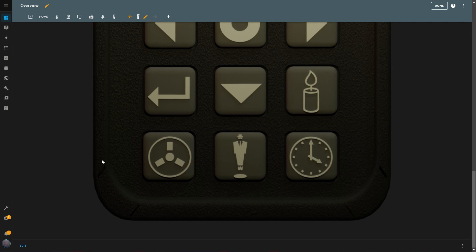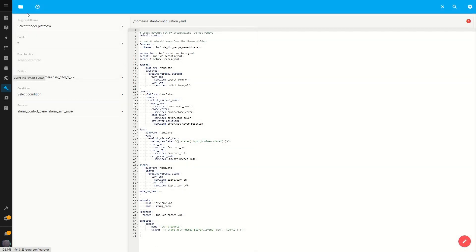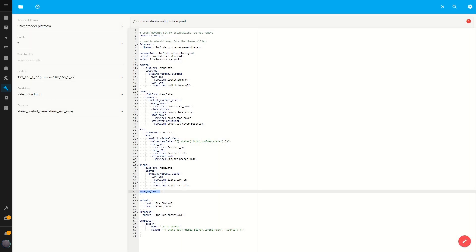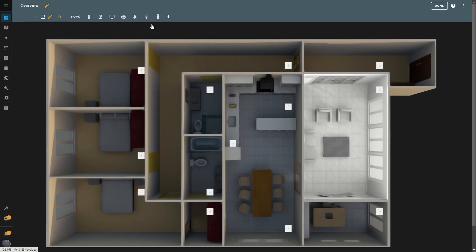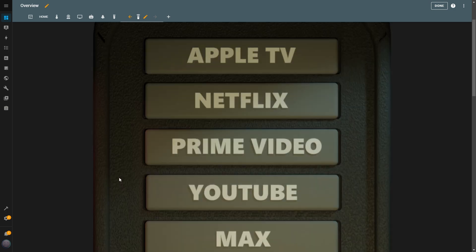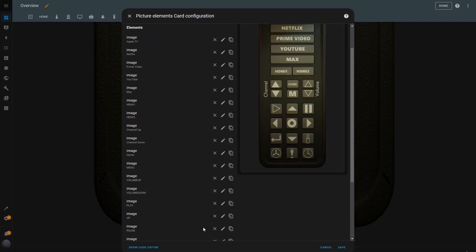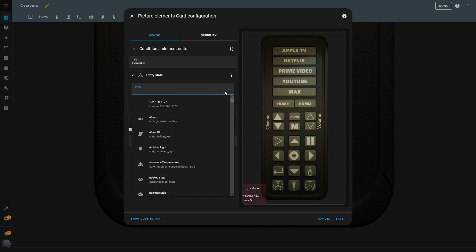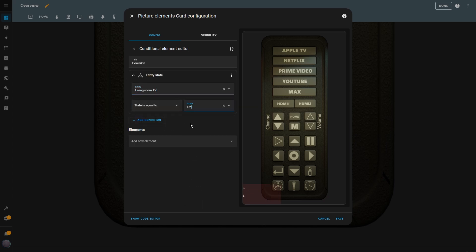The next button is the power button, which will allow me to turn the TV on and off. This one requires a small configuration to work. I go to the file editor and click on the Browse File System button at the top. Then I open the configuration.yaml file and add a line with the following command: Wake on LAN. This enables the TV to turn on remotely using the Wake on LAN protocol. Once the line is added, I save the configuration file. Now let's set up the power button on the dashboard — I go into edit mode and add a conditional element. I name it Power On and set the condition to Entity State, selecting my TV and configuring the condition so it applies when the TV's state is off.